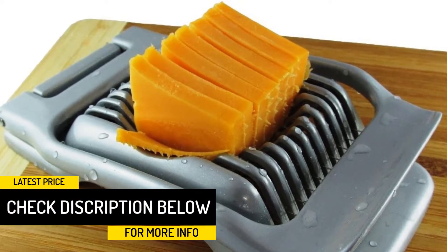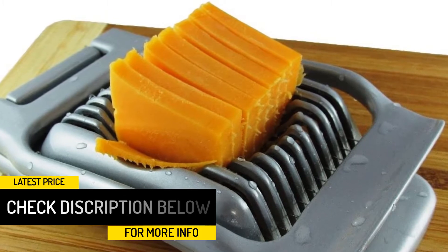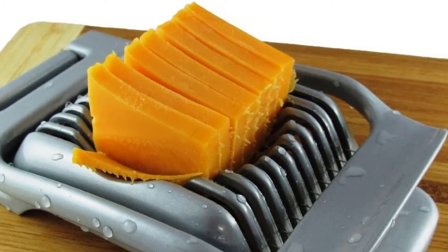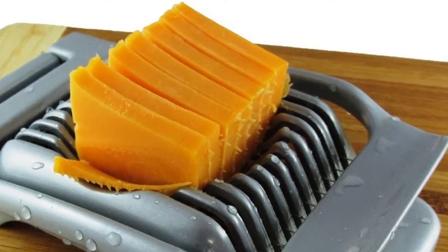While it says that this tool can be used for other ingredients, we have noticed that it only works perfectly on eggs. The outcome is not as impressive when you use it to cut or slice strawberries, mushrooms, kiwis, and similar ingredients.